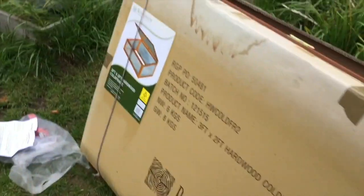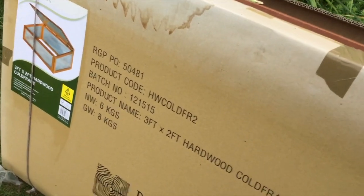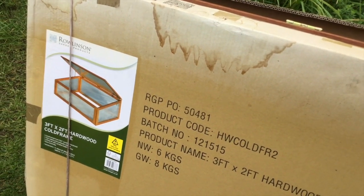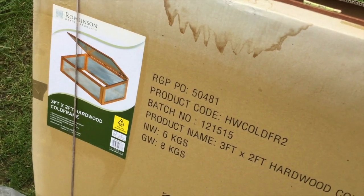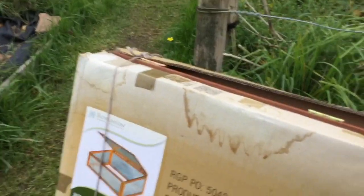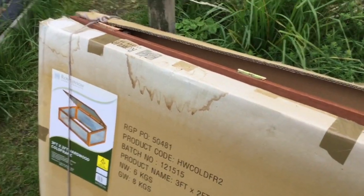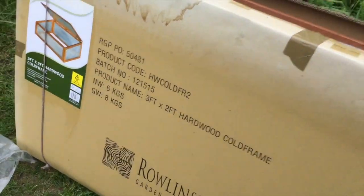A cold frame is great for extending the growing season by at least a month either side. So you can grow your veg earlier in the spring and later in the autumn. Here in the UK, we can extend our growing season by at least two months. And it's great for overwintering crops as well.